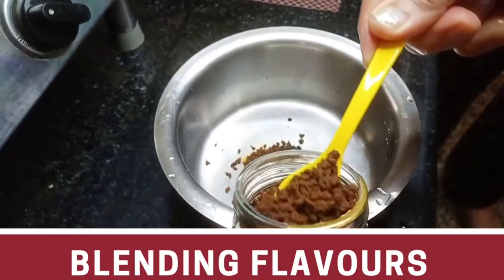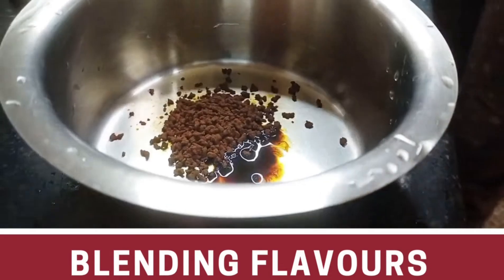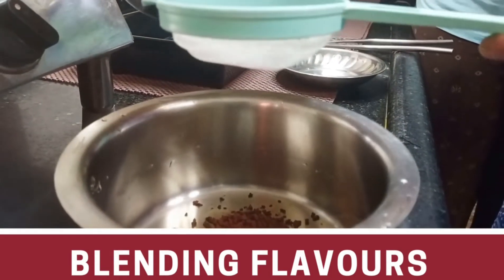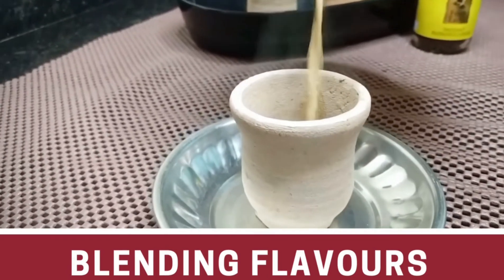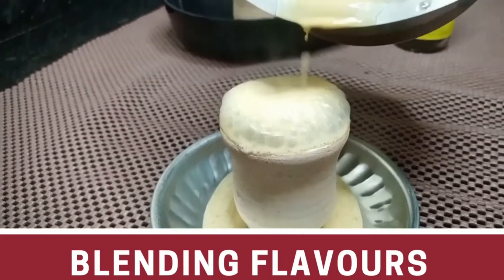We will put 2 coffees in a cup of coffee. Our coffee is ready.